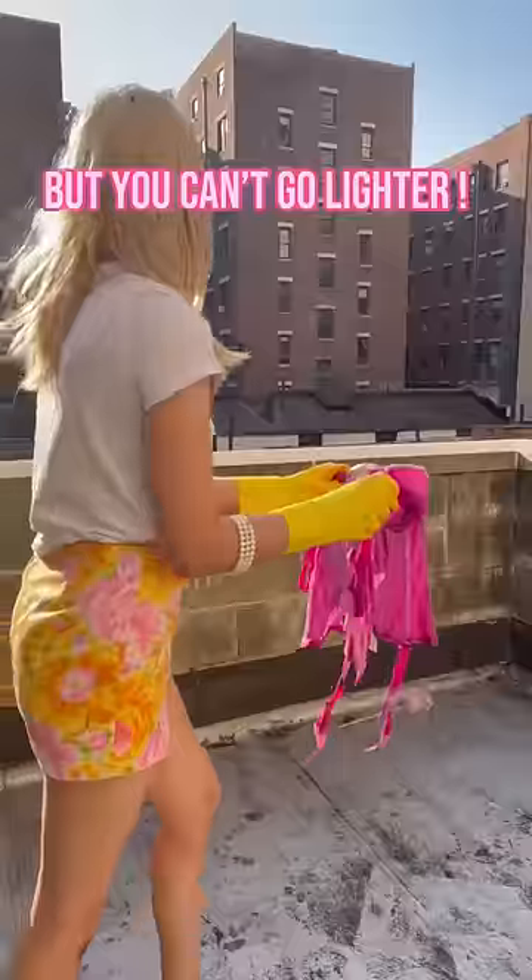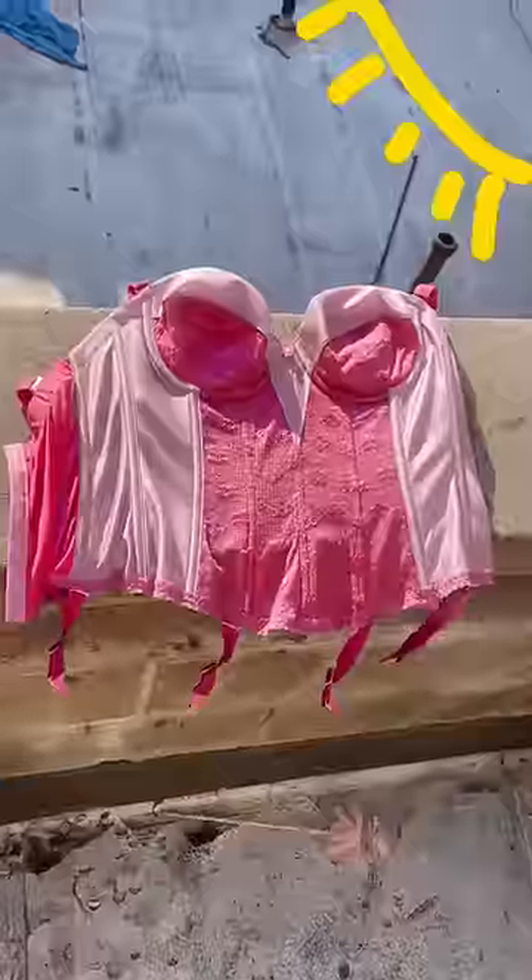You know the saying: you can always add more color, but you can't go lighter. Now leave this baby out to sun dry and give her a nice good bath. Throw in some detergent and rinse until it runs clean.